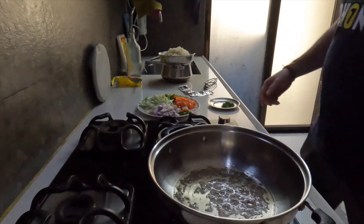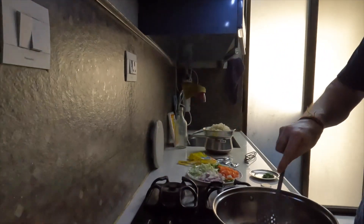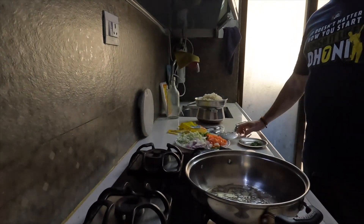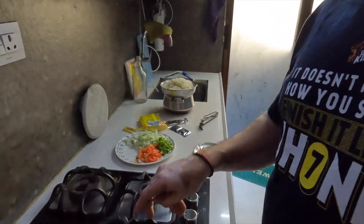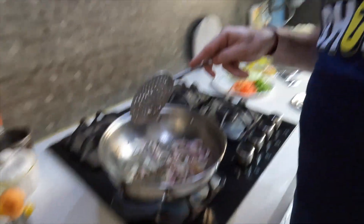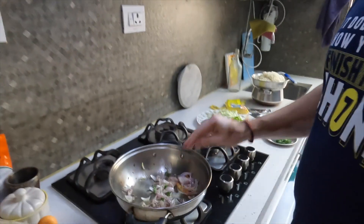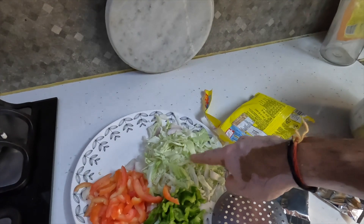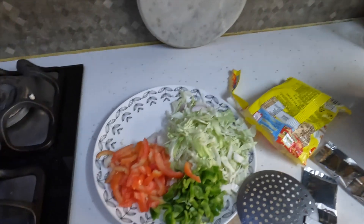We are getting the cumin seeds done. Here we are frying some onions with cumin seeds, a little green chili, and a little tomato. Then we'll put all the vegetables — cabbage, capsicum, and tomato — and fry them first.